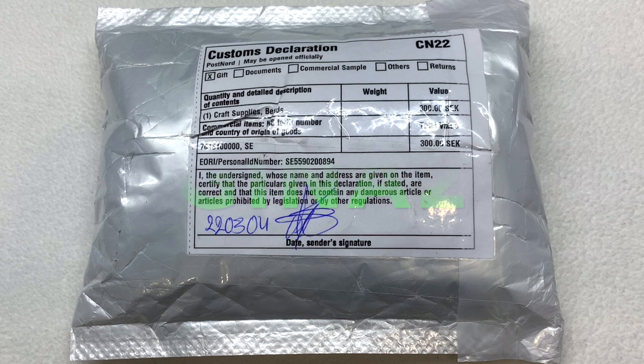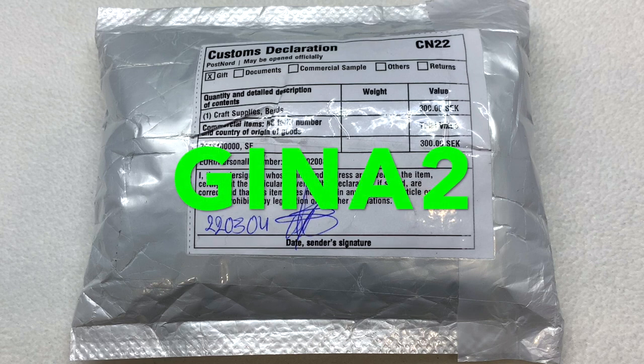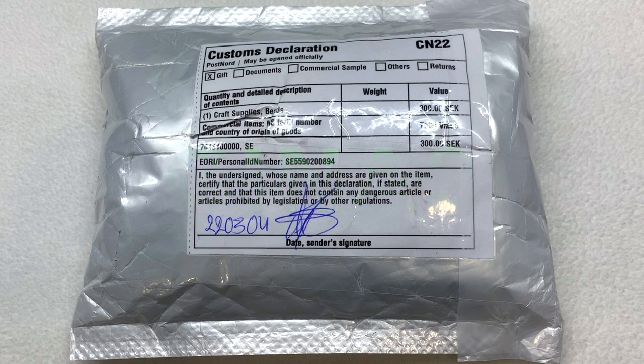I do believe I have a coupon code for this subscription, so I'll flash that on the screen as well as leave it right down below the video, and I'll leave the link for the subscription too so you can check out all the details for yourself.